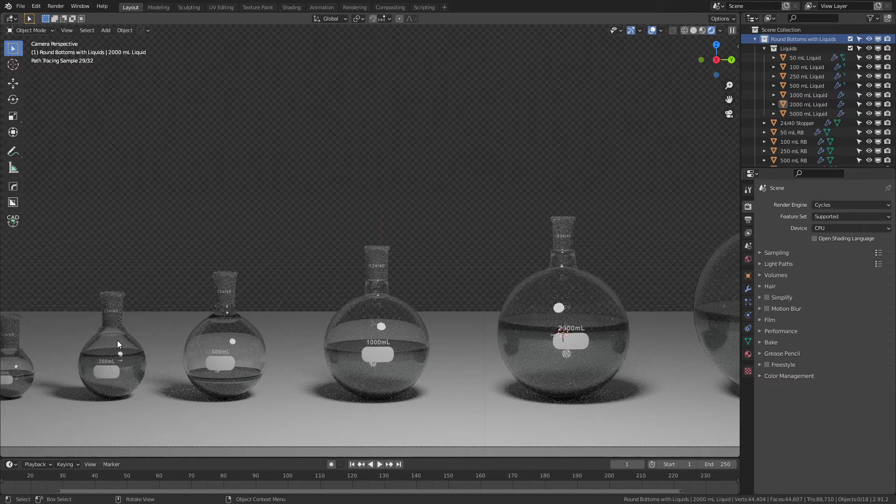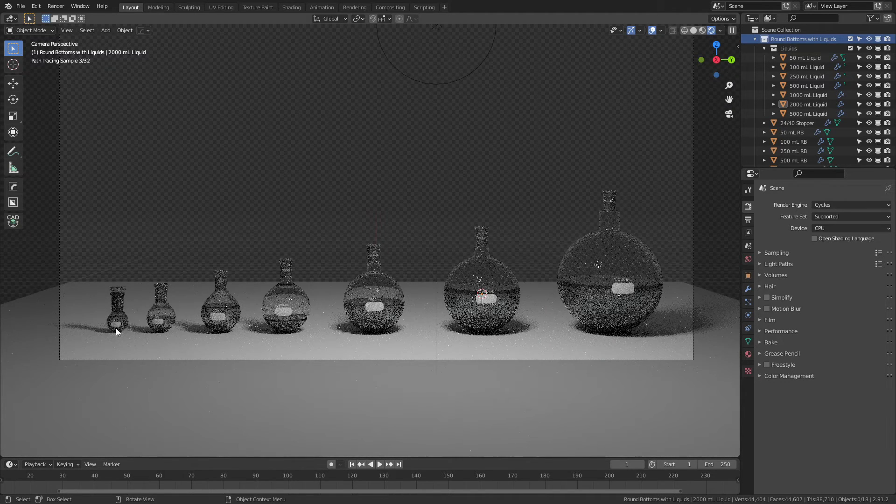I elected to use a pretty standard 24/40 stopper or joint on all of these. I could have gone 14/20, which is a little bit smaller, or maybe a bigger one like 29/45. But I opted for the 24/40 just because it's pretty standard across a wide range of glassware, and it let me capture a good range of sizes from 50 mils on the low end to five liters on the high end.